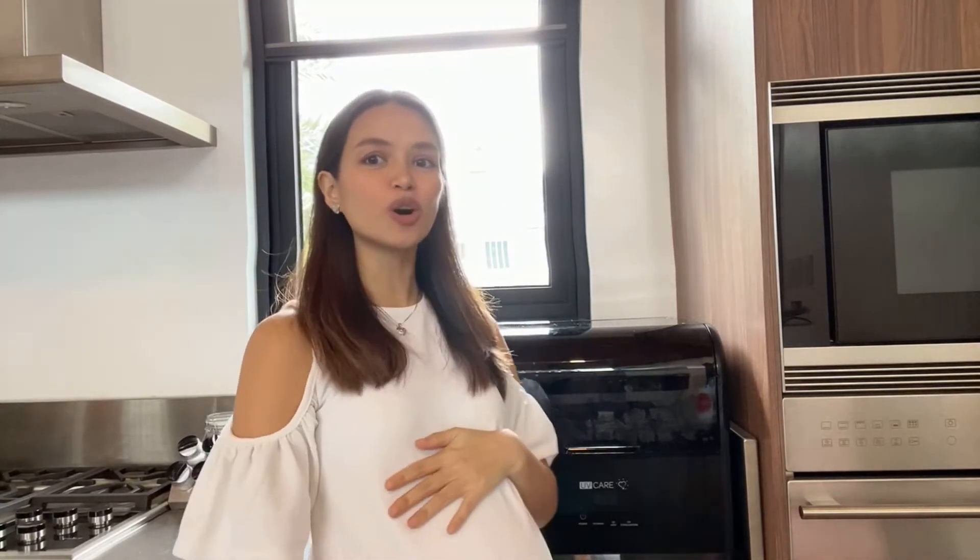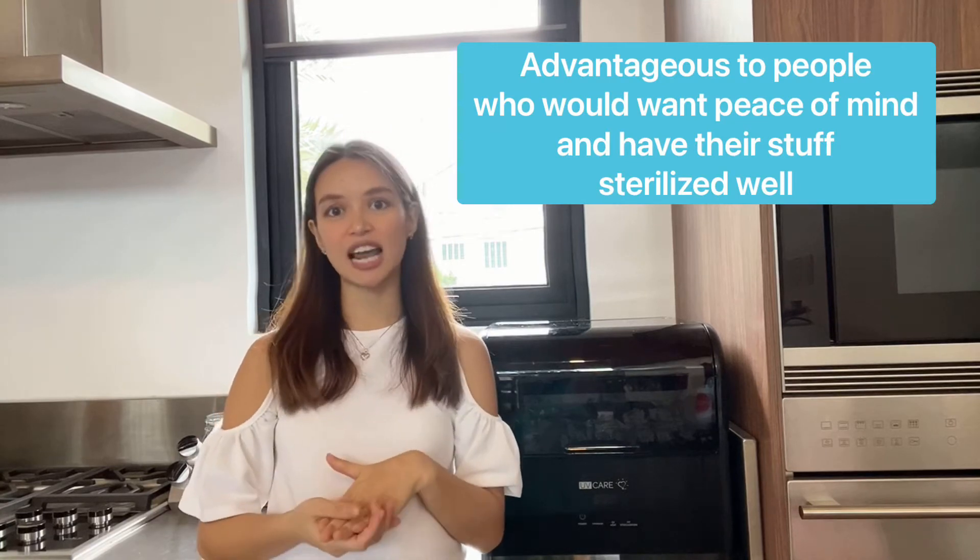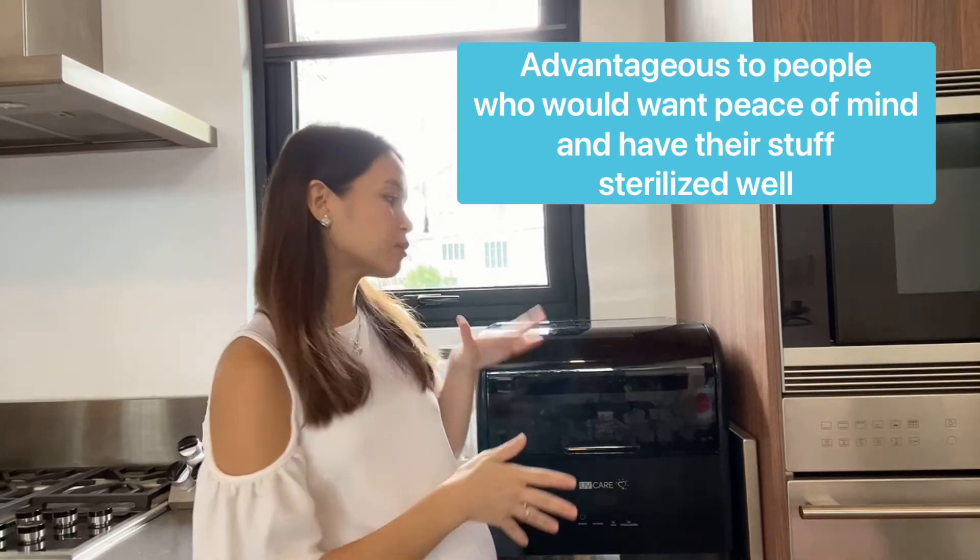Aside from that, I'm pregnant and all the baby stuff that needs to be sterilized can be sterilized using this. Yung mga gamit niya, yung mga bottles niya, we want it to be sterilized well. And knowing that this is a multi-purpose sterilizer, this is not only designed for mommies and babies, but also for everyone.